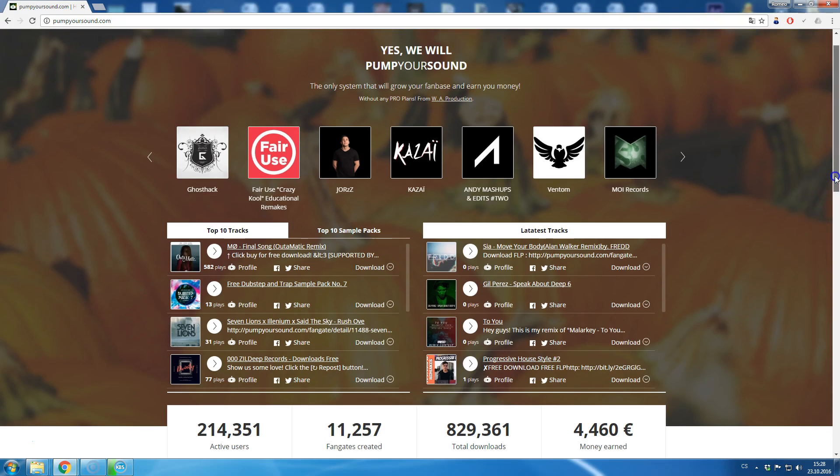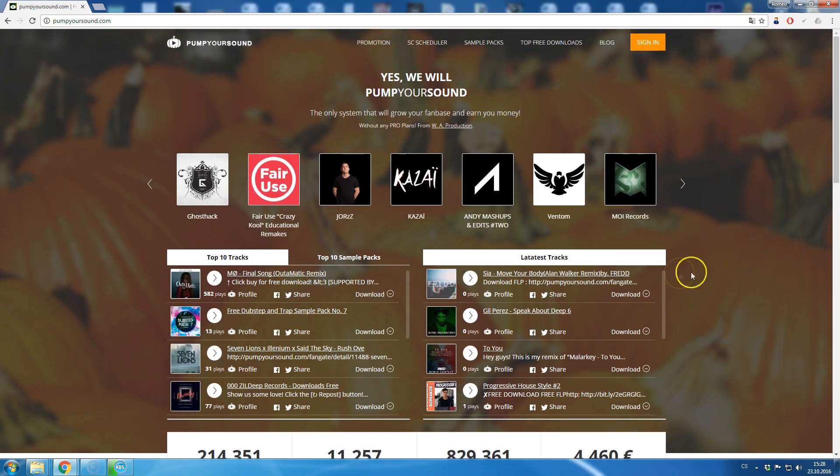As a FanGate creator, you don't need to upload any tracks to our system. We just take the sound from SoundCloud and skip all the unnecessary processes that are taking ages when using the regular SoundCloud player.